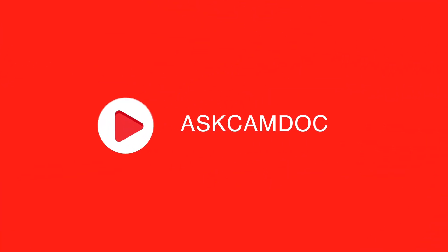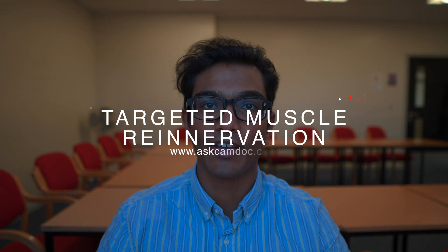Hey guys, welcome back to ASCAM Doc. My name's Shane and I'm a final year medical student and neuroscience supervisor at the University of Cambridge, and today I'm going to talk a little bit about targeted muscle reinnervation.